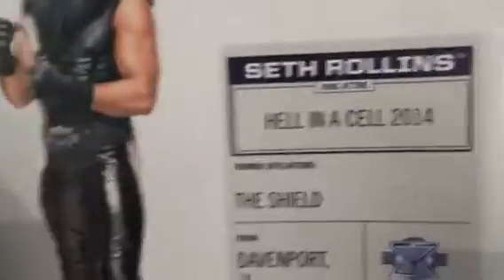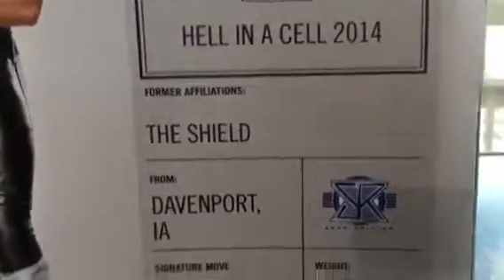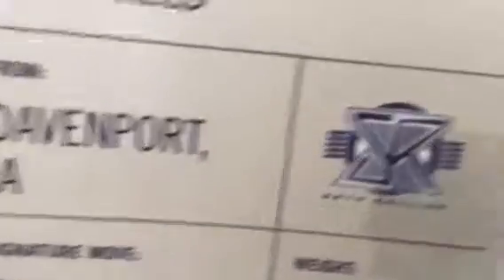So it's a few Seth Rollins — this is Elite 37 Seth Rollins, and this is him in his packaging. Here's the side view of the packaging, and this is the title from Hell in a Cell 2014, and former affiliations, The Shield from Davenport, Iowa. That's Seth Rollins' logo, I think.